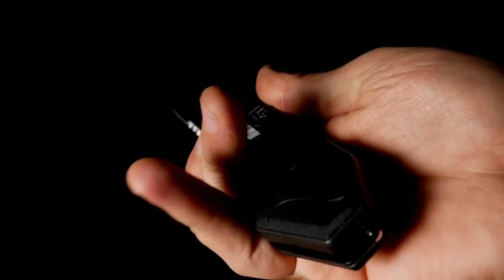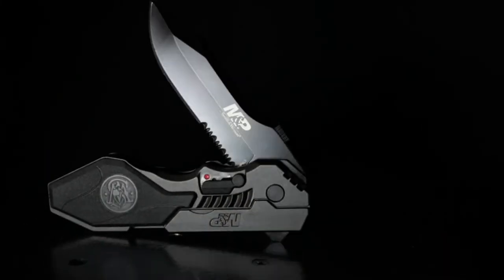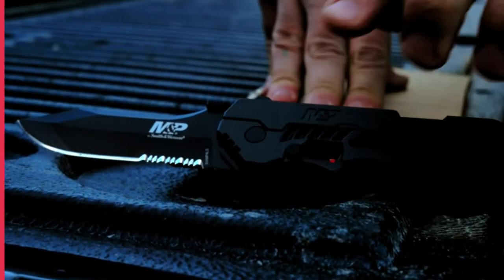The rugged handle has perfectly placed finger contours for a secure grip. This is the Smith & Wesson SWMP4LS large folding knife, a quality tool designed for your most demanding needs.